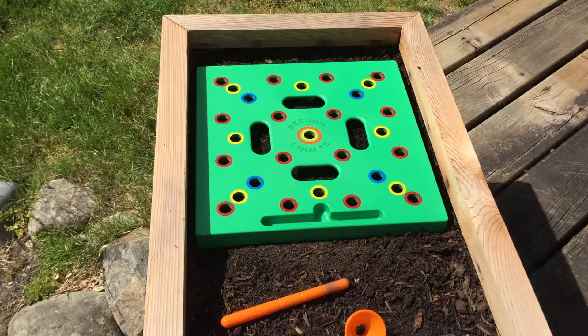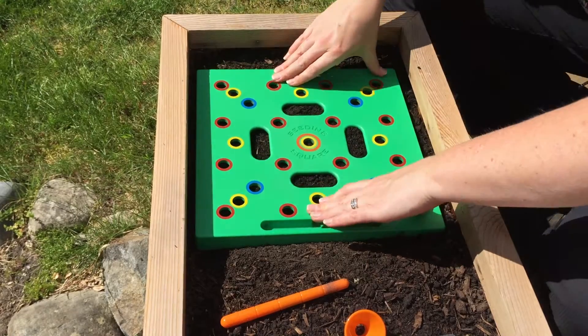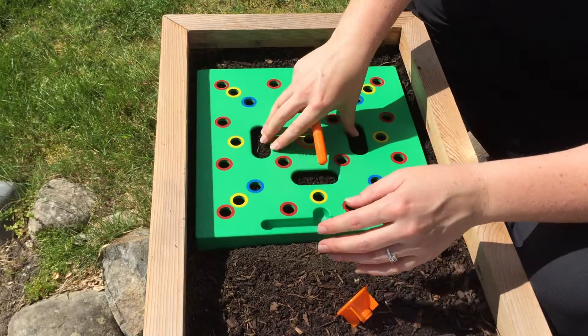So when you use a seeding square, you are not limited to just planting seeds. It is essentially a placement setter that tells you where you should be putting your seedlings. So we just take our square, press it into the soil for the kale. It was just one plant per square foot for optimum spacing, so we just poke the hole in there.